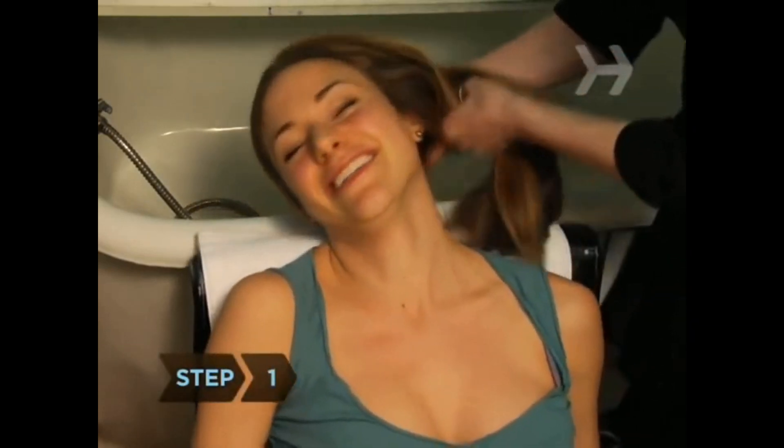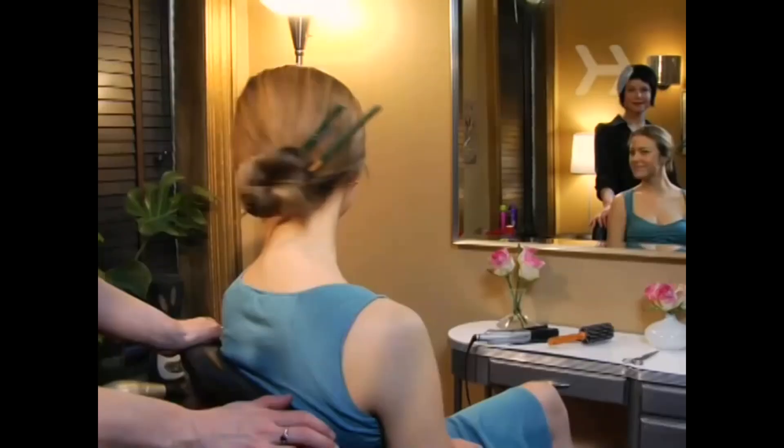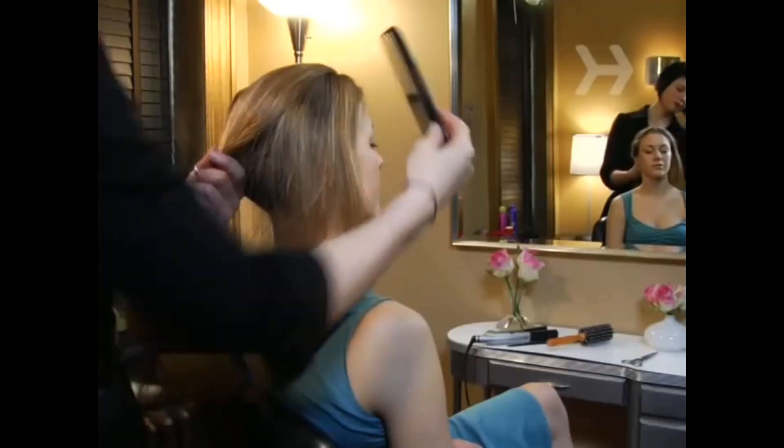Step 1. Begin with clean hair. A traditional knot stays in place better with day-old hair, but for this messy, modern look, freshly shampooed strands work better.